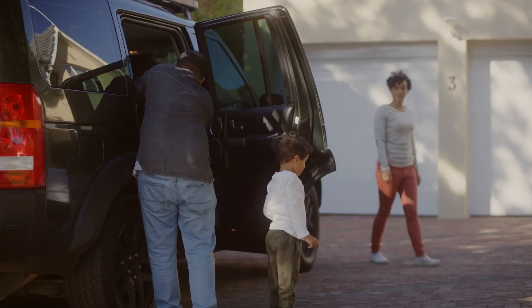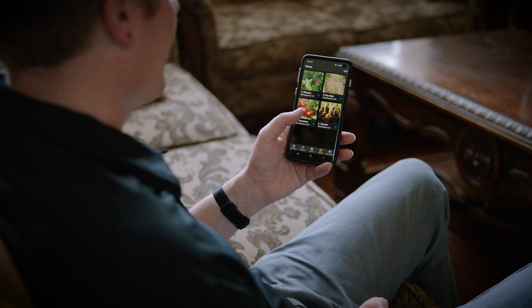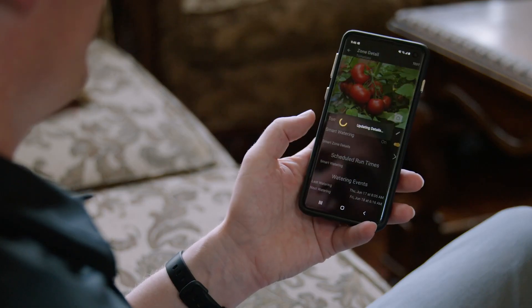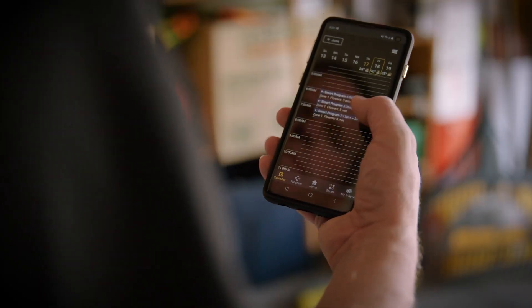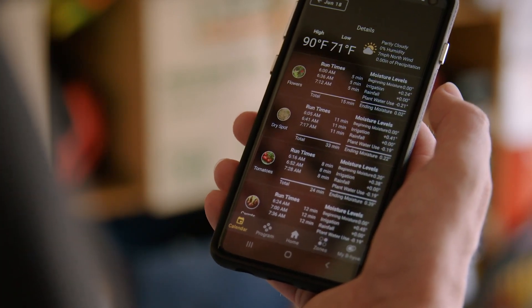As more families hit the road this year, it's comforting to know that you can control your Beehive devices from thousands of miles away using our newly redesigned Beehive app for iOS and Android. Beehive collects local weather information to determine exactly when and where water should go, delivering precise amounts of water and never wasting a drop.